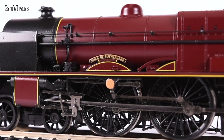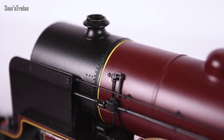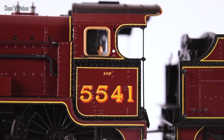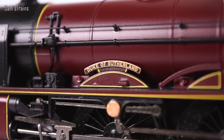The decoration is pretty complex — the running plate and cylinders have yellow lining, and the lining around the boiler is absolutely superb. The cab sides are fully lined with really good numbering, and the glazed cab windows have gold lining around them. The splashers are lined with the Duke of Sutherland nameplate over them. Unfortunately I don't believe those nameplates are etched, which is a bit of a shame on an expensive model.